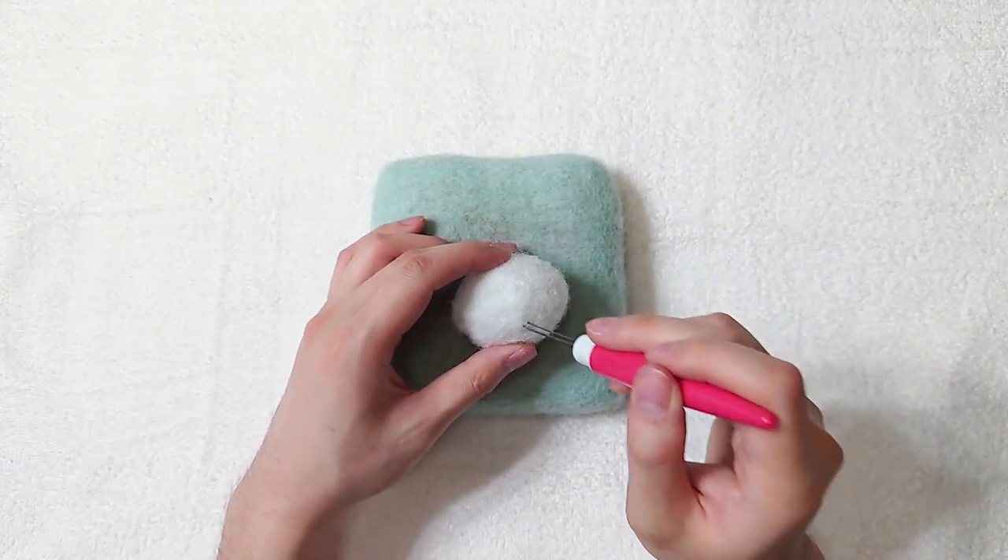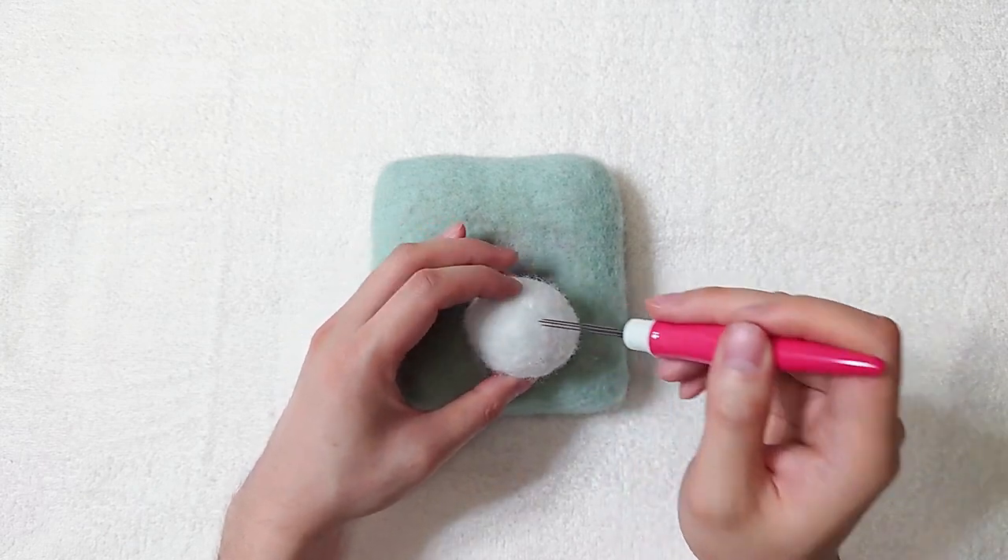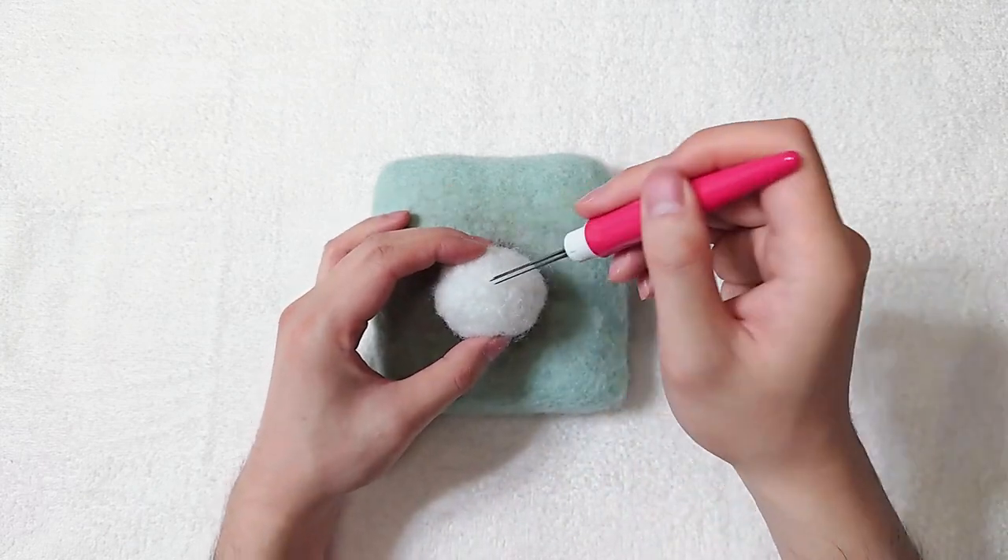Hello, today we are needle felting the Great Serpent of Ronca from FF14.